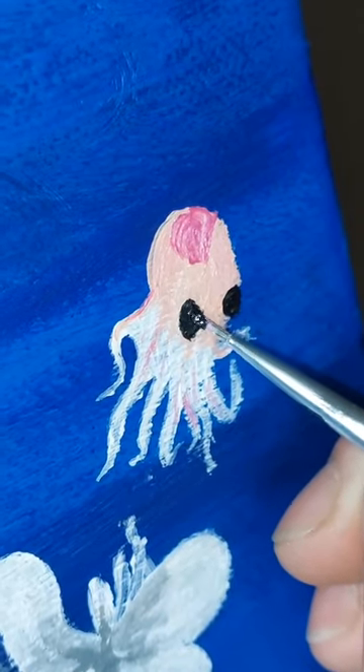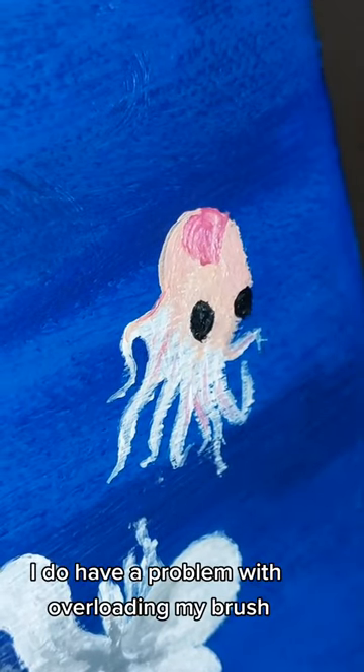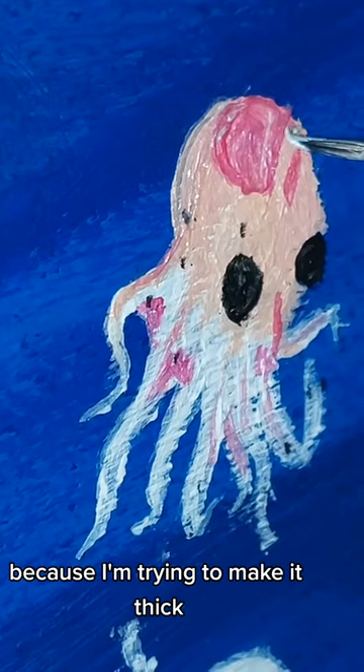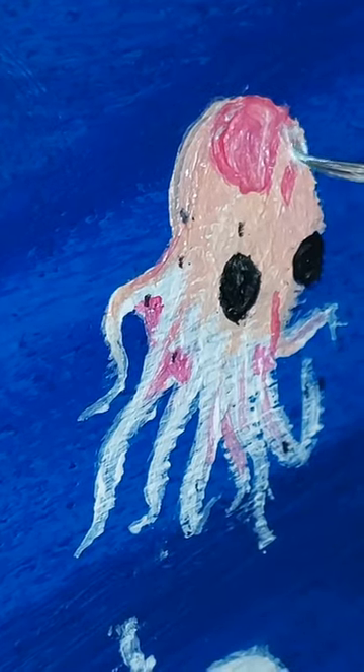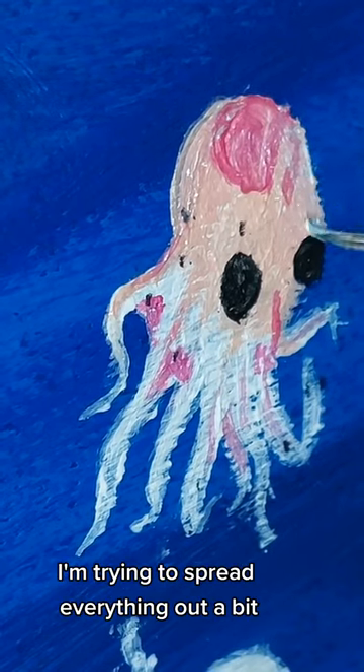I'm going to get the eye out. I do have a problem with all the rose pink — I'm getting a habit of putting rose out. I'm trying to make it fix. And you can see how much ink I've put on there, but I'm trying to spread everything out a bit.